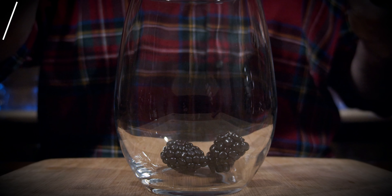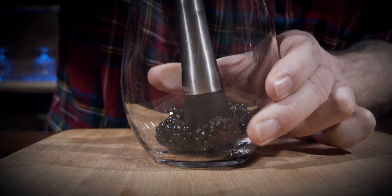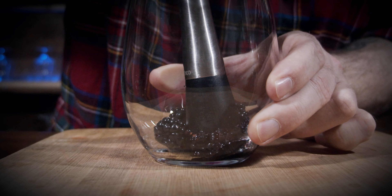Grab your glass. Now your next ingredient is blackberries, and depending on the size of your blackberries, you want three to five of them. I'm going to throw one, two, three — actually four in there because I just want more. Grab your muddle. Now you don't have to muddle this, but because we're not shaking this, I want some of the juices to come out and have a chance to start mixing.